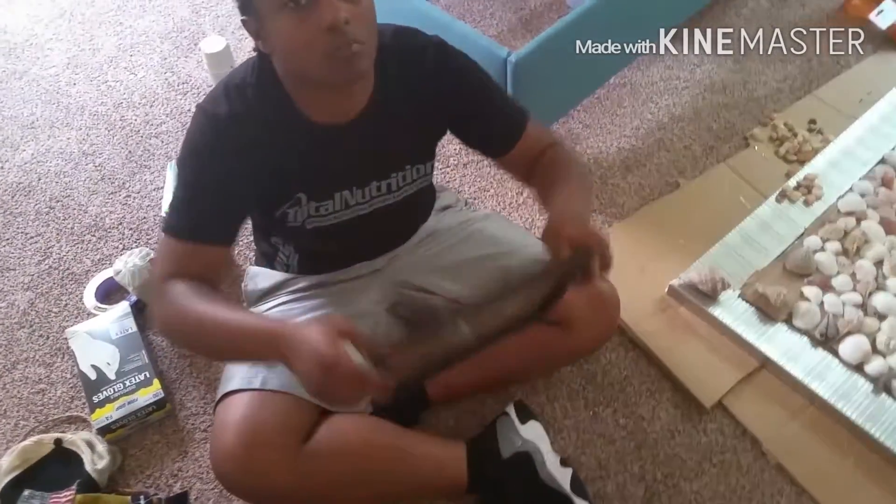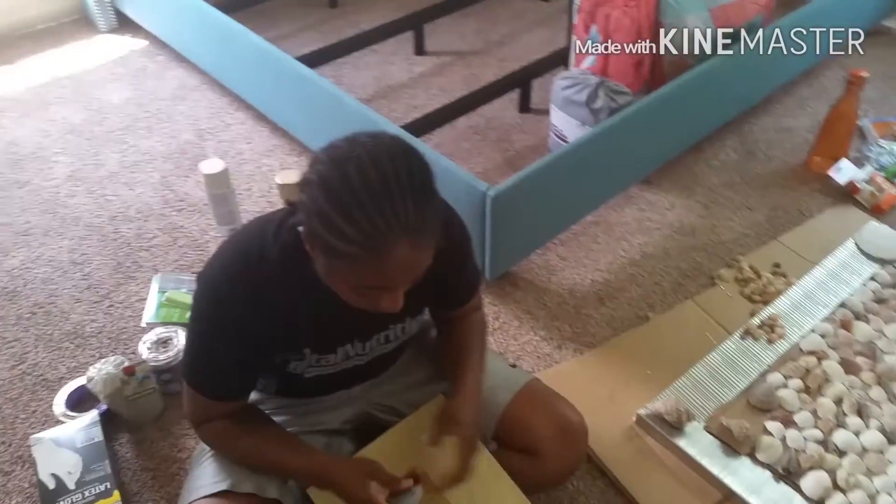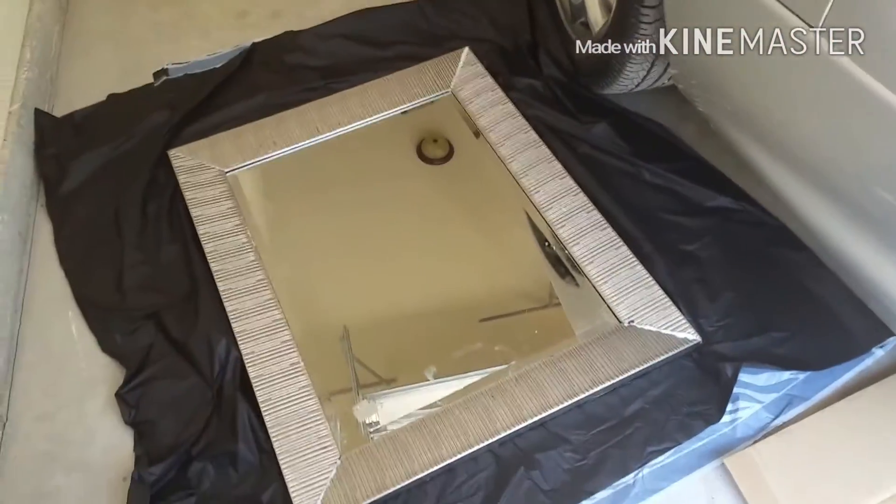We're getting ready to show y'all the picture frame — we're gonna take this picture frame and make it something of our own. Stay tuned, we'll get out here and get our spray paint on.